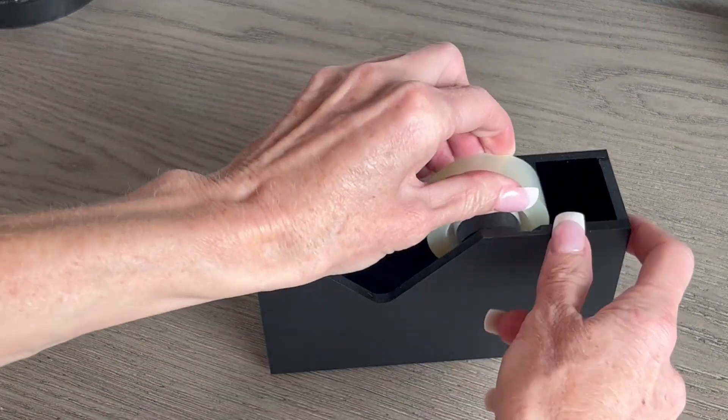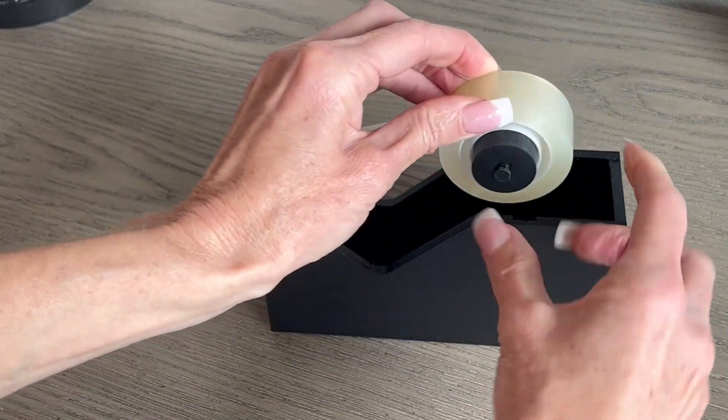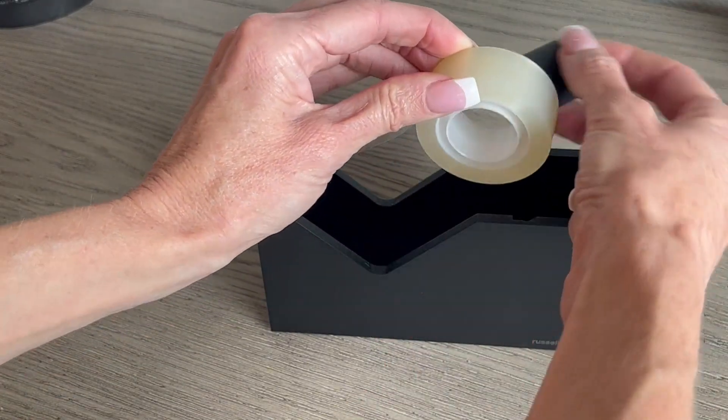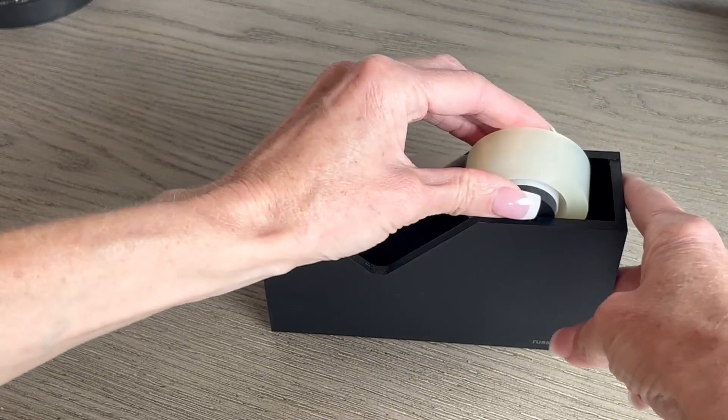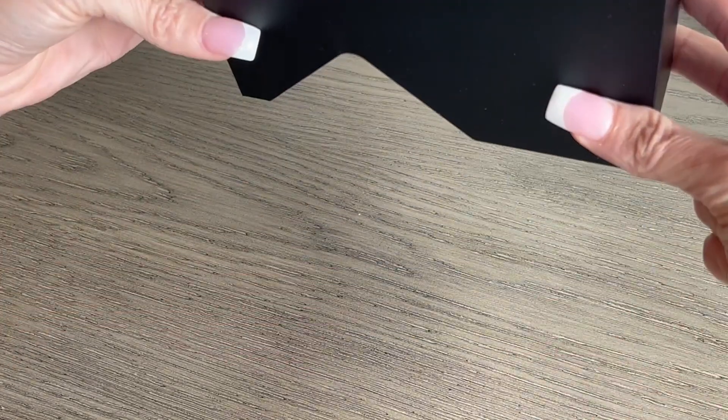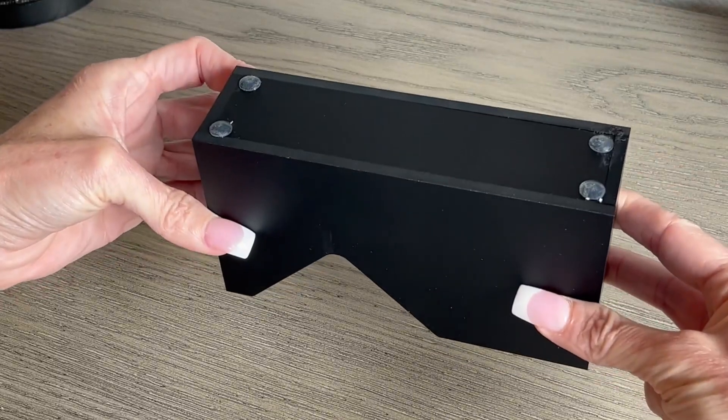If I need to replace the tape it is very easy to do so — you just take it out here, you can slide this wheel out, put the new tape on and simply set it back in. It also slides forward to keep it in place so that if you were to turn it upside down the tape is not going to fall out.